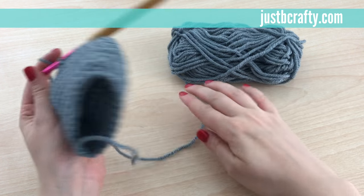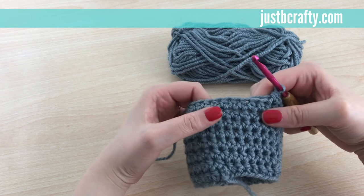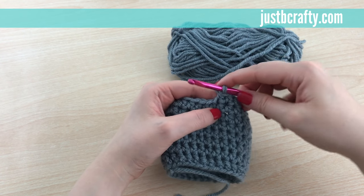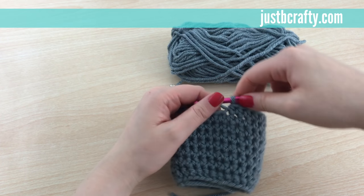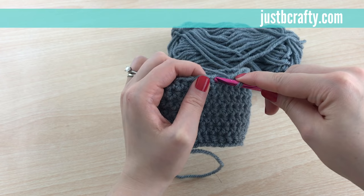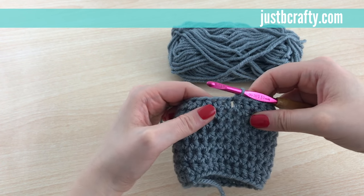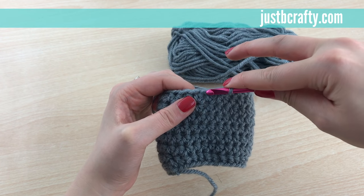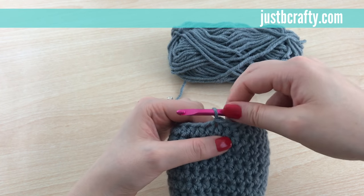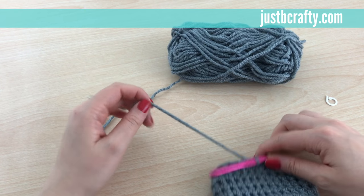You may have noticed there's a little bit of a step here. To help even out your work, do a slip stitch in the next couple of stitches to even out this line so it doesn't look lopsided. To do a slip stitch: insert your hook into the next stitch, grab your yarn, pull it through, and then pull it through the loop on your hook. Do that one more time — and that helps even out that line.